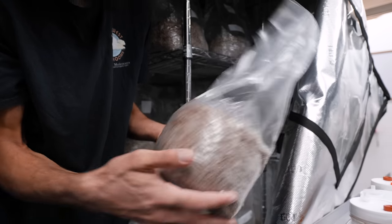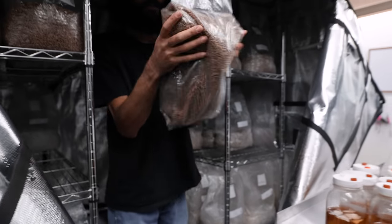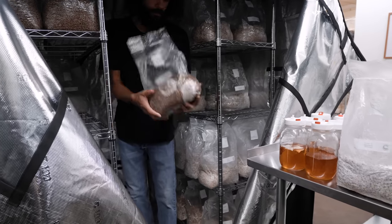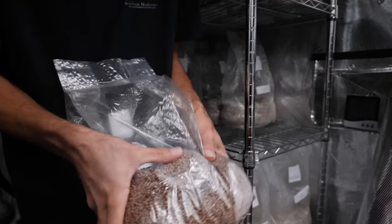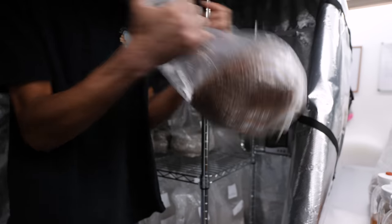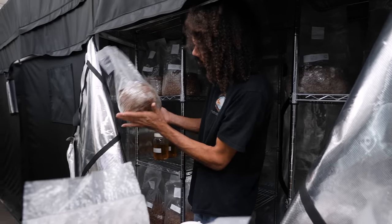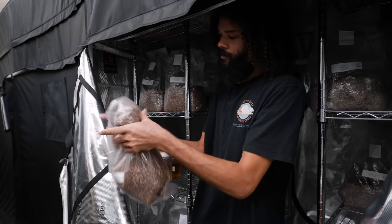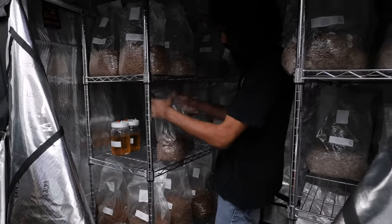You could shake this to speed it up or you couldn't. Same with this one — we'll break up this mycelium to speed up colonization. And we have some oyster mushrooms. I'm just going through my spawn, monitoring the growth, and basically shaking as needed or redistributing the mycelium.